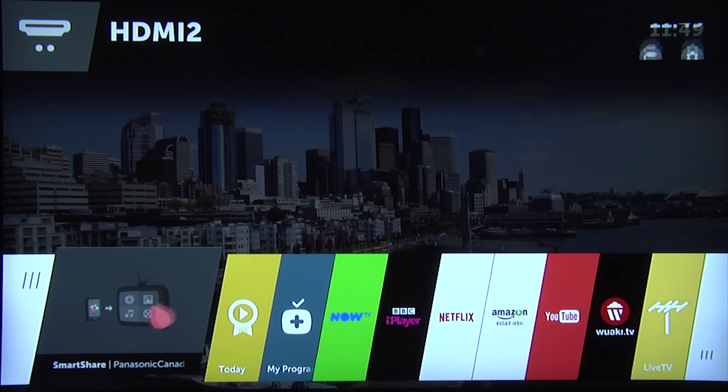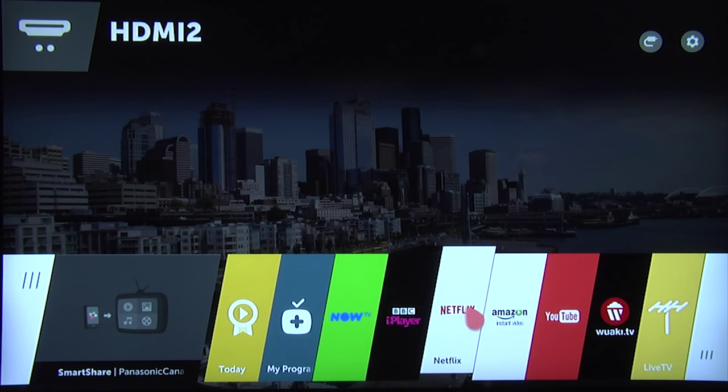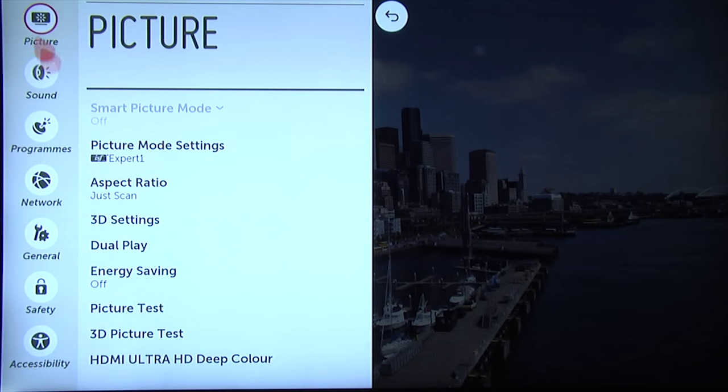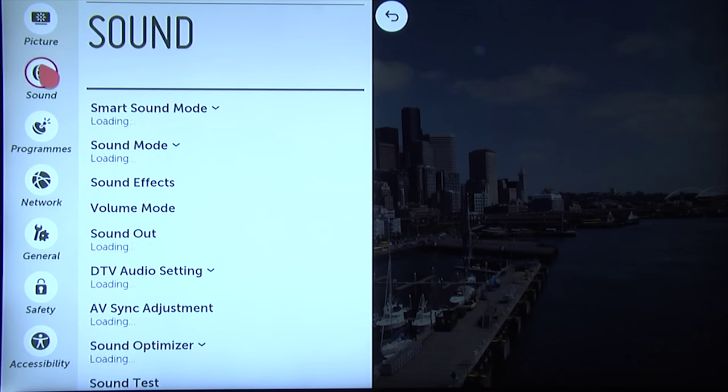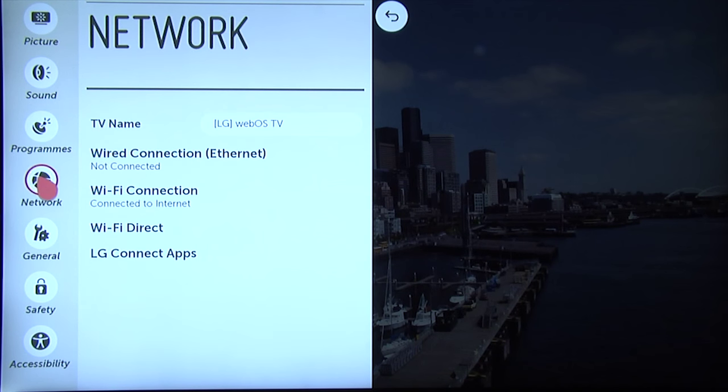LG's WebOS remains a fantastic system with plenty of features and an intuitive user interface, and we will cover this in more detail in a separate video. Accessing the menu system can be a long-winded process; however, it still includes all the usual sub-menus for setting up the TV, and we will provide detailed picture settings in a separate video.